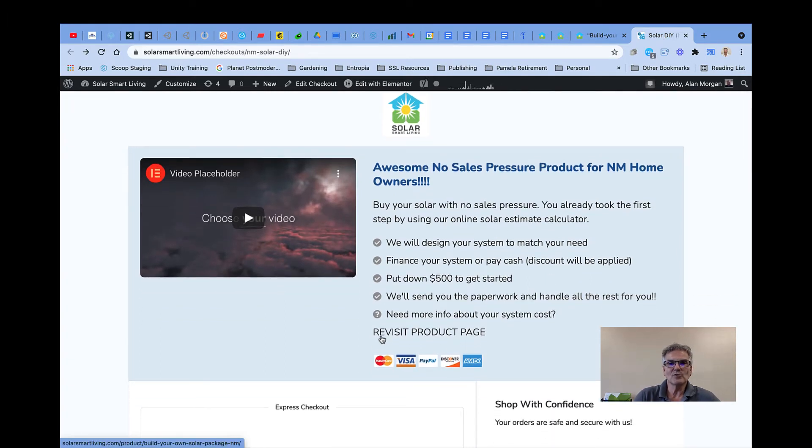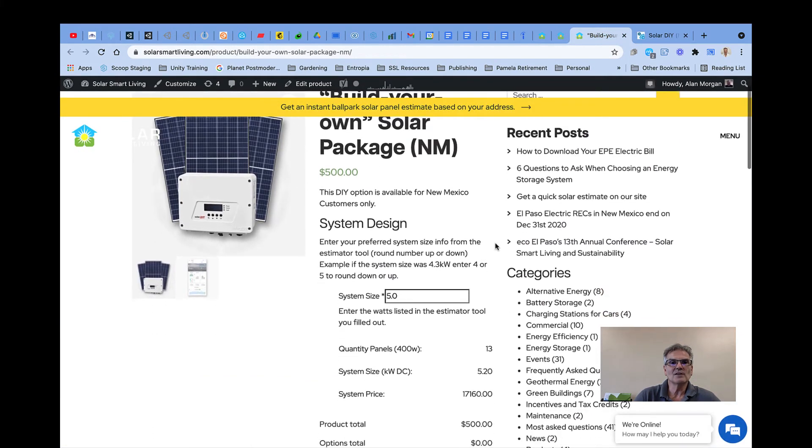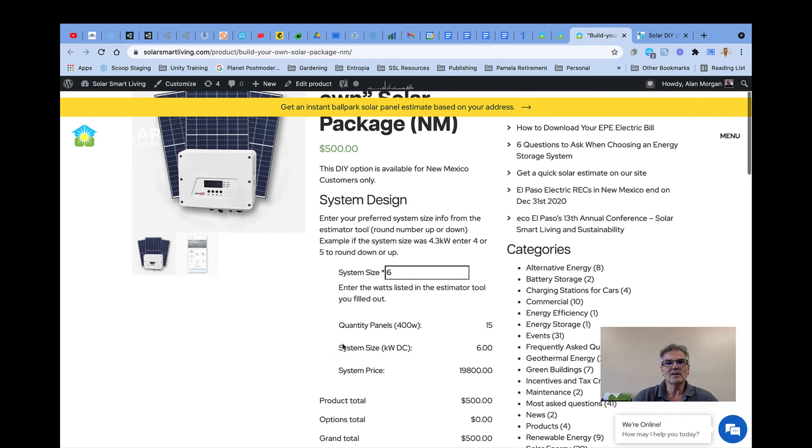There's a section right here where it says 'Revisit Project Product Page.' It will take you to this build-your-own package product page where you can just put in the system size. So let's say your estimator tool said you needed a six kilowatt size system — it will tell you how many panels; currently we're using 400 watt panels, as well as what the cost is.